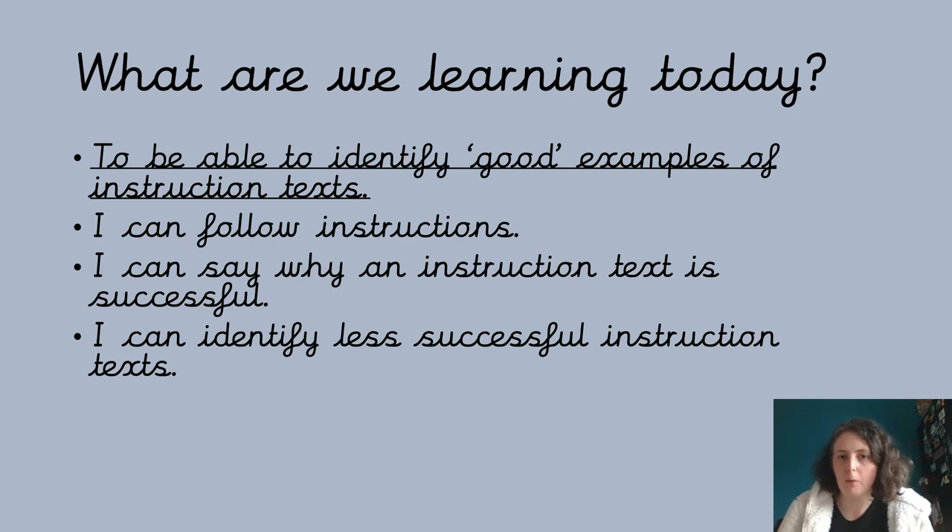Hello, let's carry on learning a bit more about instructions. Yesterday we were thinking about what makes a good set of instructions and we had six points. Today we're going to look at some more instructions and decide whether they're good or not. By the end of today's lesson we will have followed some instructions, said why instructions are successful, and spotted ones that aren't very successful — perhaps even suggesting how they could be made better.